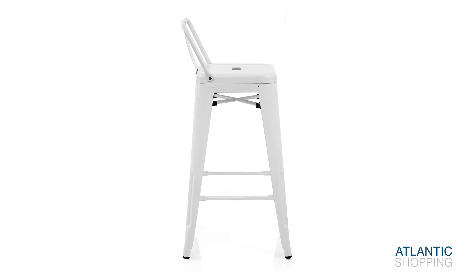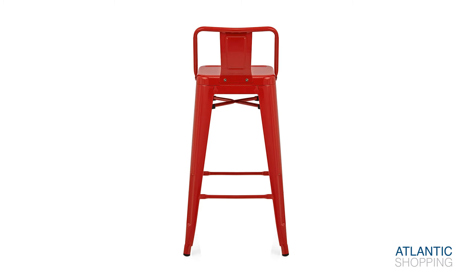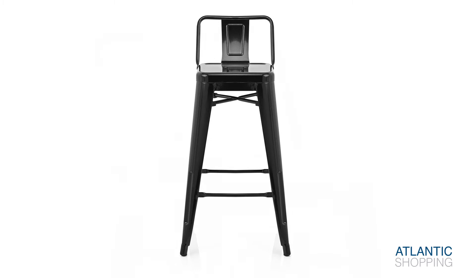Resting on a quartet of tapered legs, the Replica Tonics with Back is fixed securely at kitchen counter height and perfect for daytime and evening use alike. Four bracing bars double as foot rests and enhance the product's sturdy structure, while protective plugs aim to prevent damage to flooring.